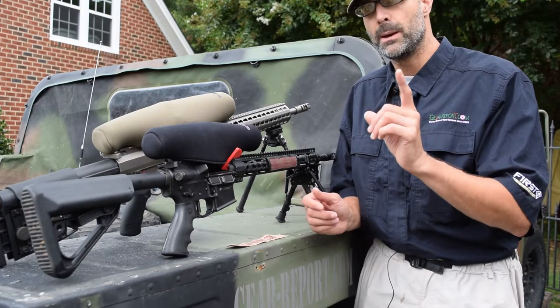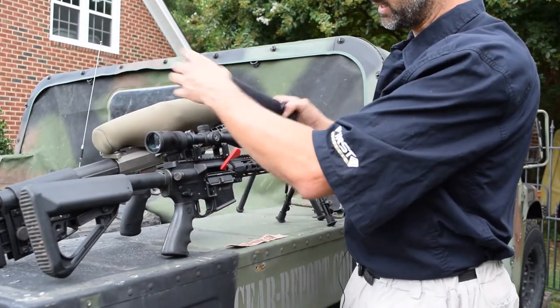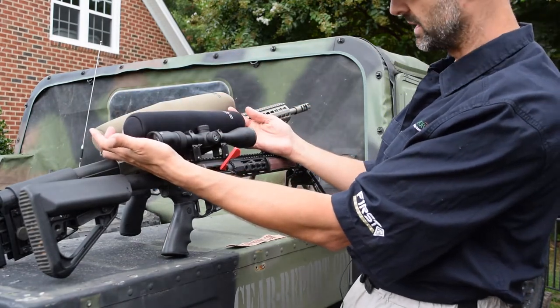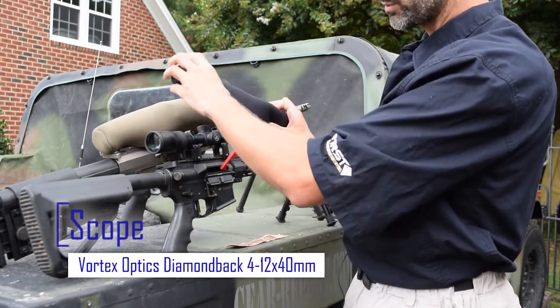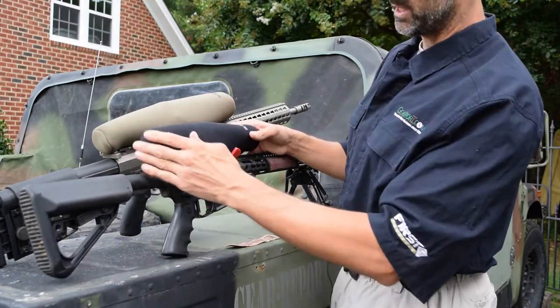Some things I learned. Number one: measure your scope. You can see this fits on and comes off pretty easily, and it is exactly the right length — it fits perfectly. This Vortex Diamondback 4 to 12 by 40 is the perfect size for that one right there.